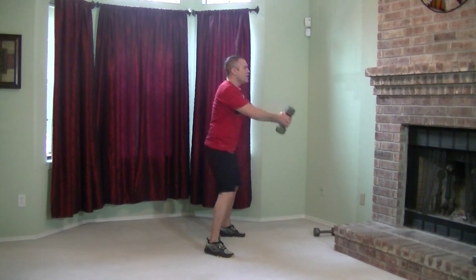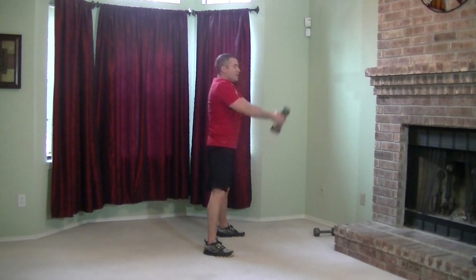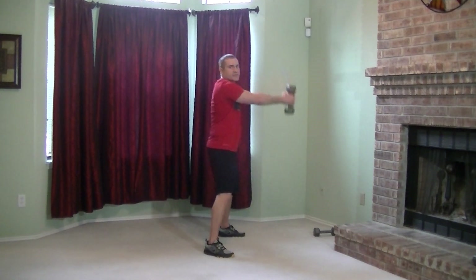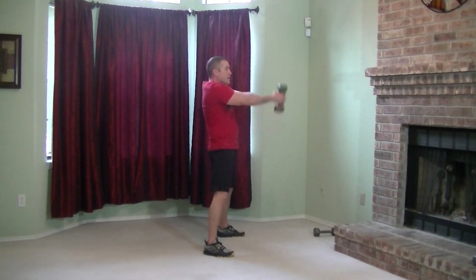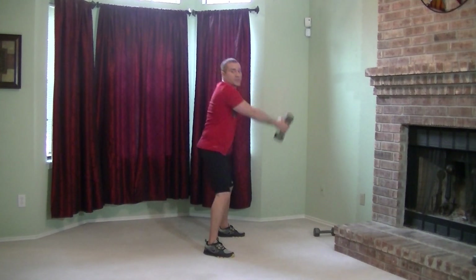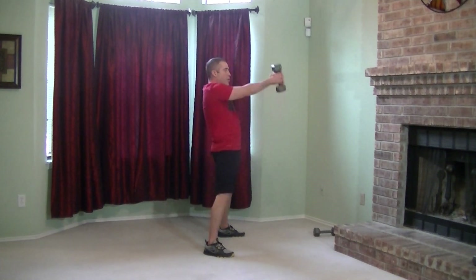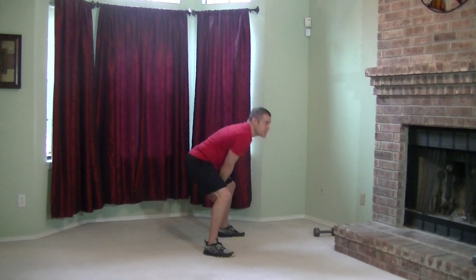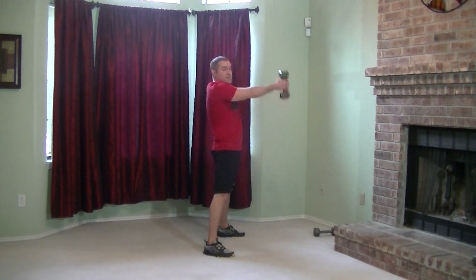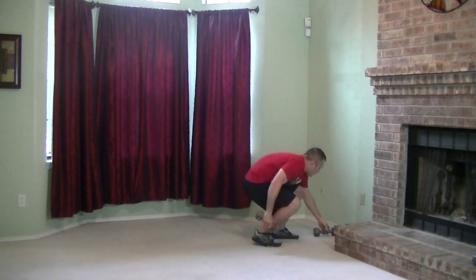Let's grab one dumbbell and do swings. Working those hips, working those glutes and the hamstrings. Just do the best you can. If you hold that breath, it's going to be that much harder, so breathe. Keep a good pace. Every time you do this workout, you're going to get better and better at it. Almost there.